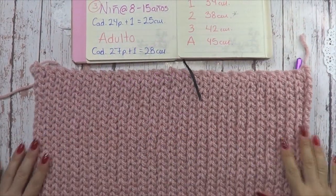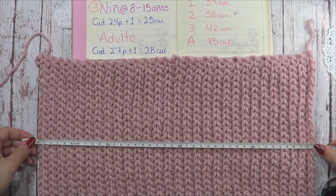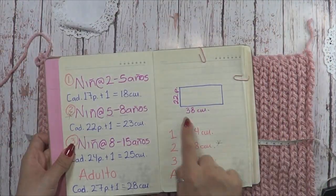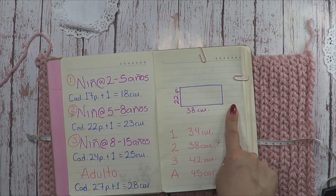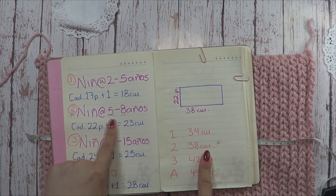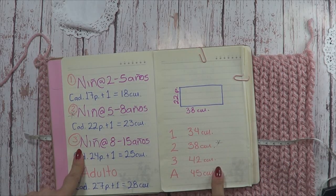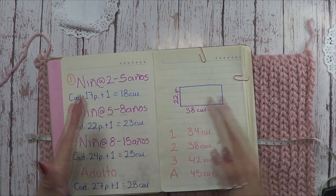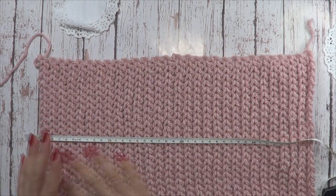Ya tengo el rectángulo inicial que corresponde al gorrito. He tejido 39 centímetros, que son exactamente los que debe medir nuestro rectángulo: 22 puntos y tejemos 38 centímetros. Eso para la talla 2, que es la que yo estoy tejiendo. La talla 1 va a tejer 34, la talla 3 va a tejer 42, y el adulto va a tejer 45 centímetros de ancho, que es lo que rodea la cabecita.